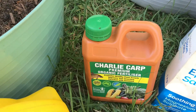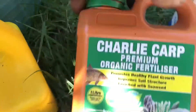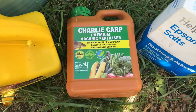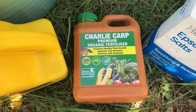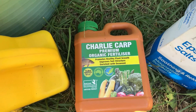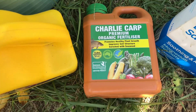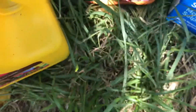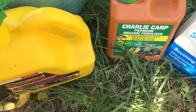We have Charlie Carp — this is an Australian product. We have a carp problem in some of our river systems and they use the carp to make a fertilizer. This one's got the carp and some seaweed added to it, so it's a good nitrogen fertilizer and it adds some trace minerals.